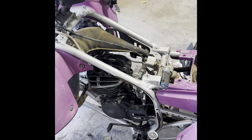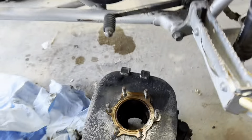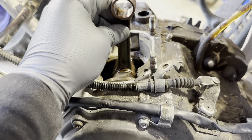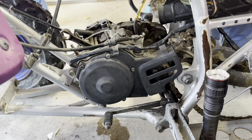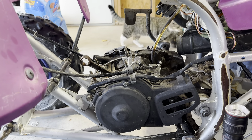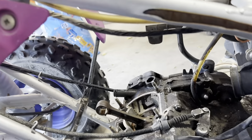Got the top end off and we'll go from there. As we all know, cylinder is shot, piston is shot — but we already knew that. My main focus was on the crank. You can have side-to-side play but no up-and-down play. We are good on the crank, so that's a plus. All we really need is the top end kit he provided, and then a couple more parts, and then she'll be able to go back together.